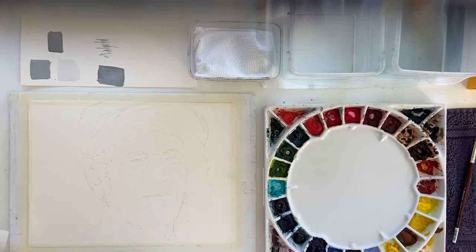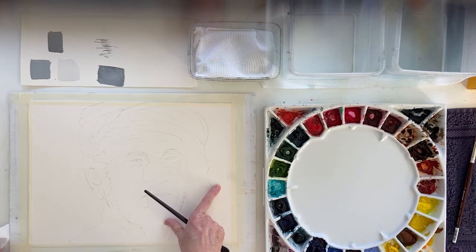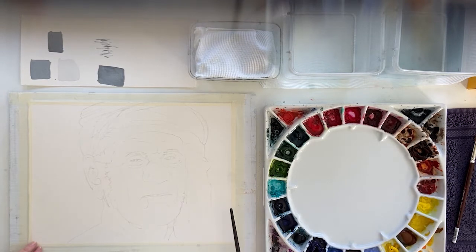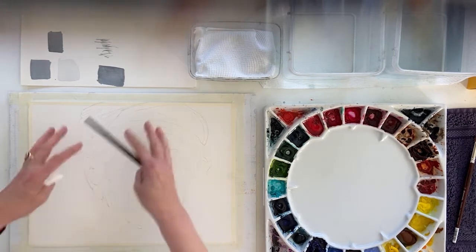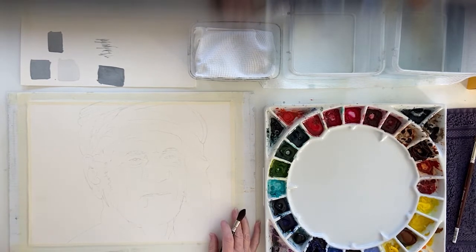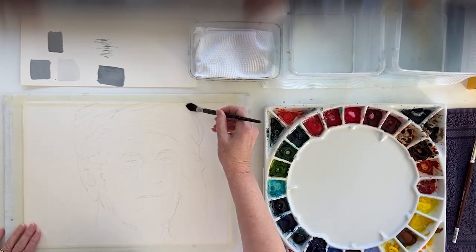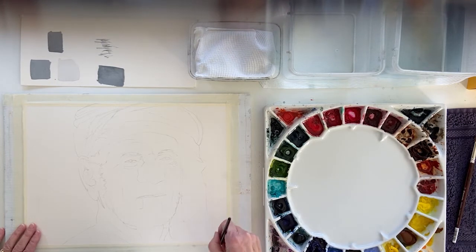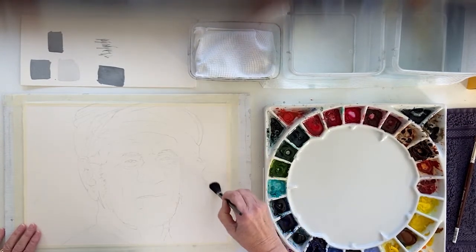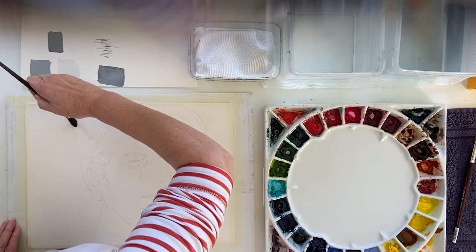To start the painting you have a couple of choices — you can start on dry paper or you can choose to wet the paper first and then drop the pigment in. I'm going to start by wetting the background, add some colour, and then I've got half my painting done because I've covered all this white paper that is going to be dark anyway in one quick wash. I'll use a mop brush to get this done reasonably quickly, wetting all around my lightly drawn face with clean water.